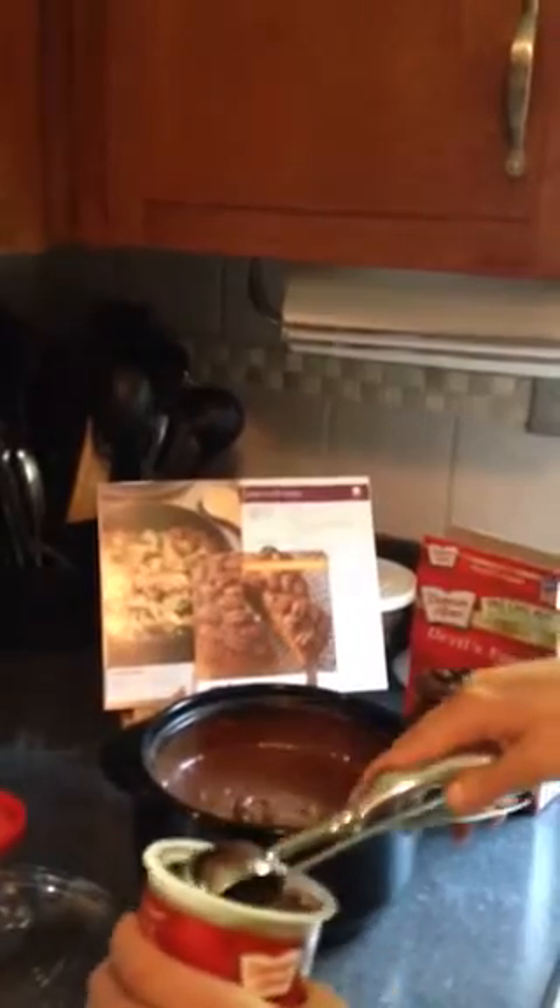So here we go. I have the cake mix all mixed up in here, and I did it right in the Rock Crock. I didn't even do it in a bowl and then pour it in. You could do it right in there as long as you're using a nonstick utensil.